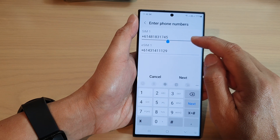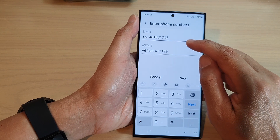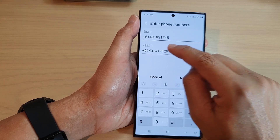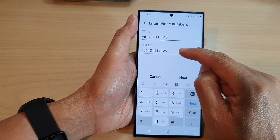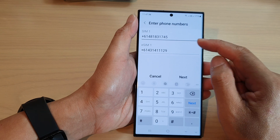So if you are currently on SIM number one, you want to enter in the phone number that it will forward to when that call is busy. Similar to SIM number two, the eSIM. I've got an eSIM1 which is really SIM number two. So you can put in a phone number so that when you're on a call and someone tries to call you on that number and it is busy, it will forward to another number.